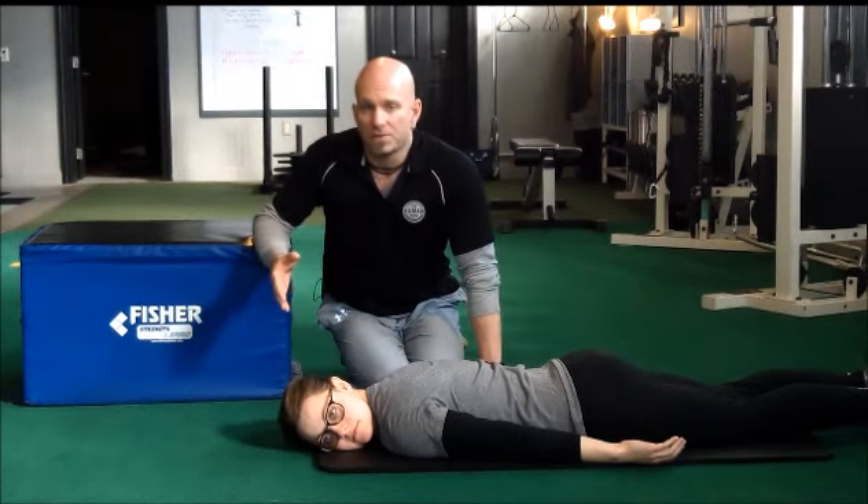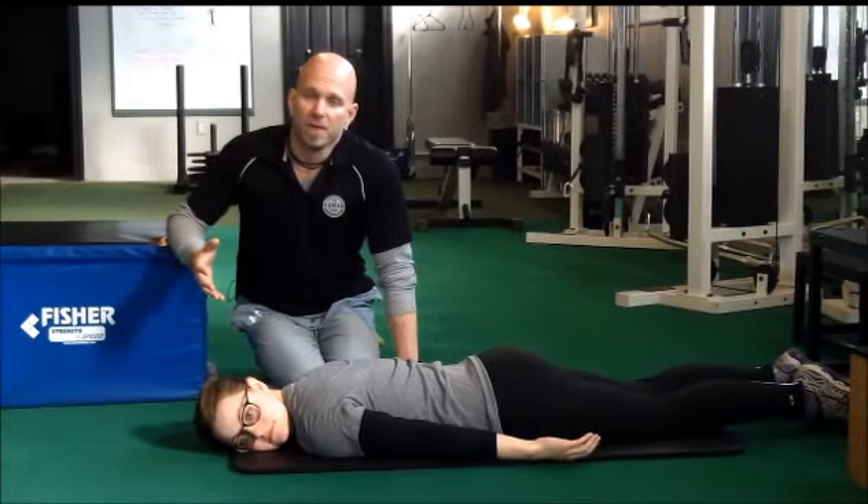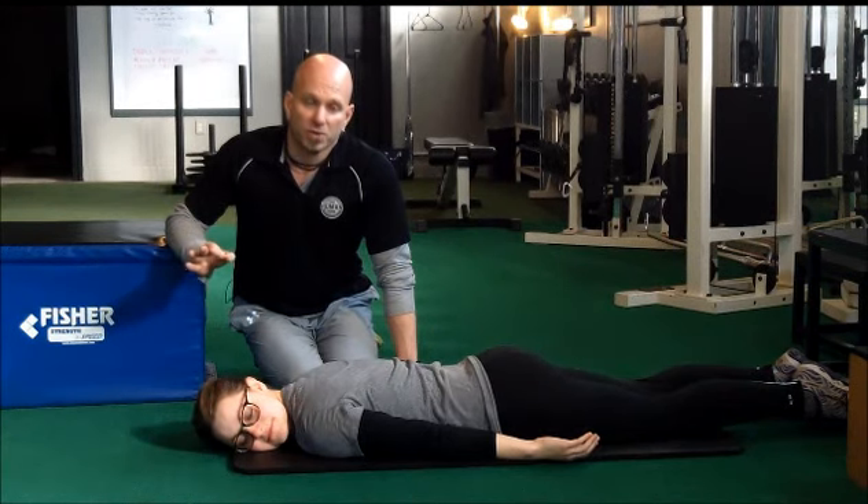For example, three times one minute, two times a minute and a half, and then eventually — maybe a month or two down the road — you'll be able to get one set straight through three minutes. At that point, we consider you a rock star, and you'll be able to hold your spinal angles and posture through your golf swing much better, and you'll absolutely see an improvement.